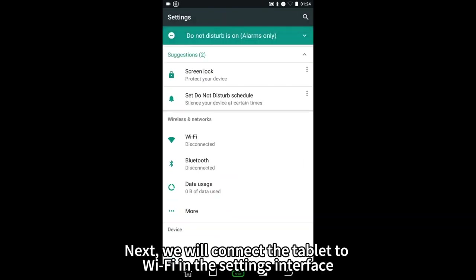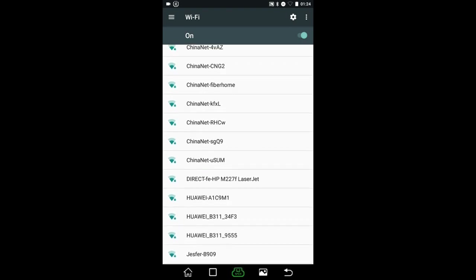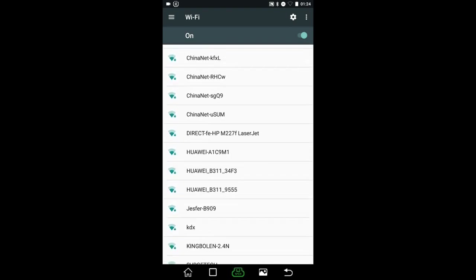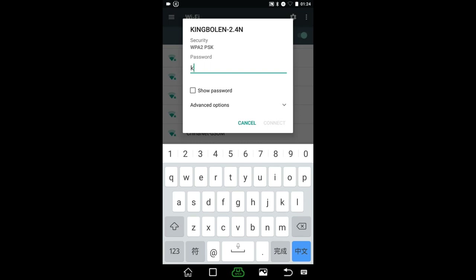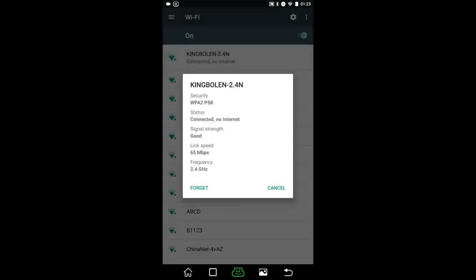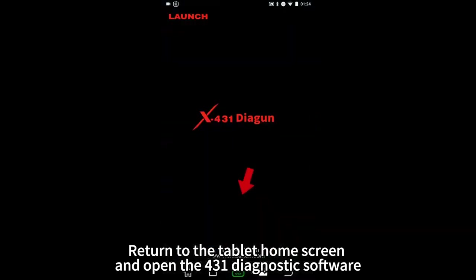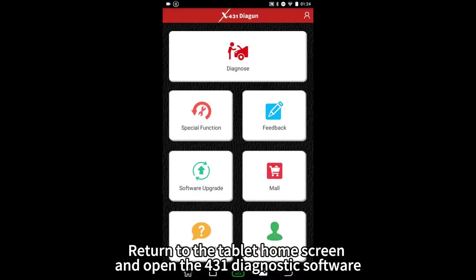Next, connect the tablet to Wi-Fi in the settings interface. Then return to the tablet home screen and open the X431 diagnostic software.